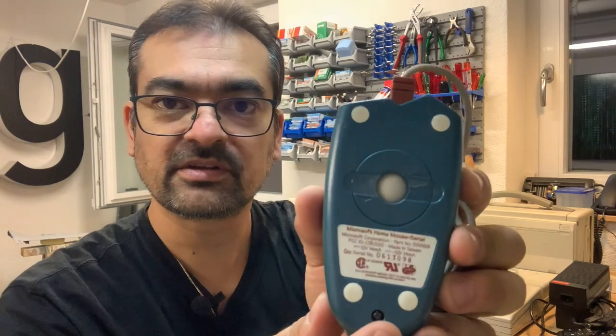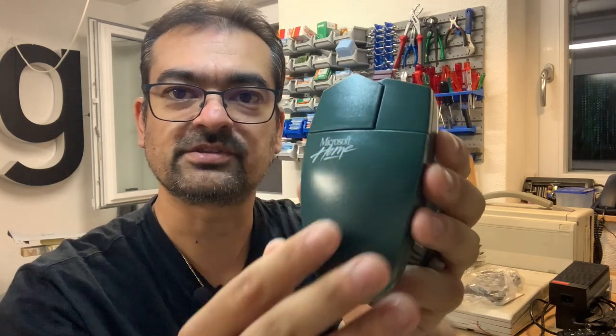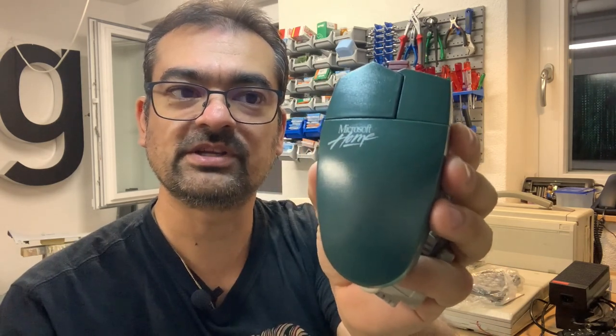There is some discoloration — I don't know if that's visible on camera. The back side is rather bluish, whereas the upper side has more of a greenish tint. But I think that's just the age showing its signs.